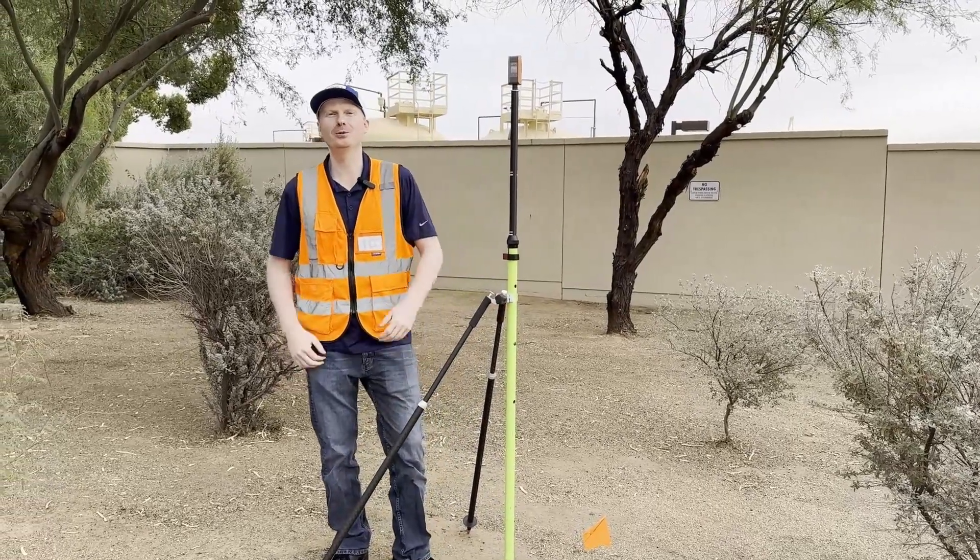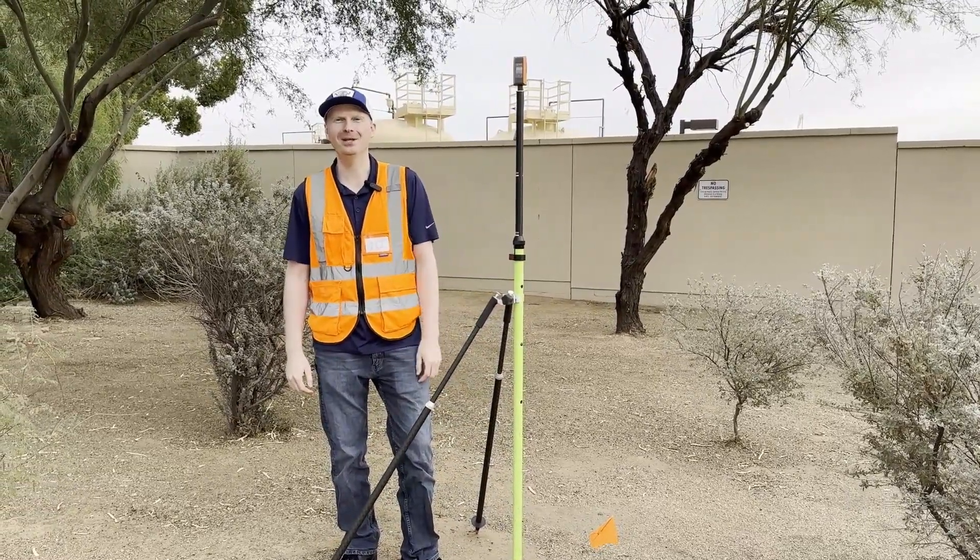Hey everyone, it's Dave with Bad Elf. Today we're doing an overview of the Bad Elf Flex Mini app. Let's get right into it.